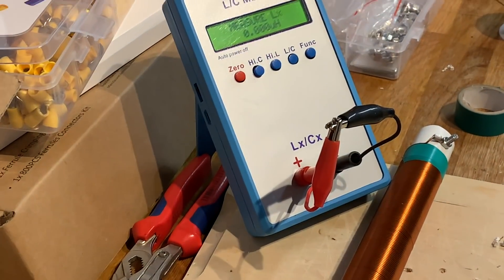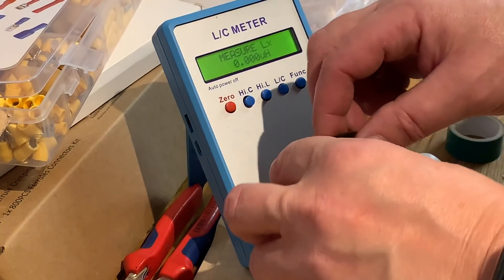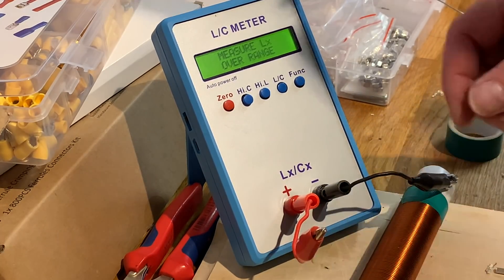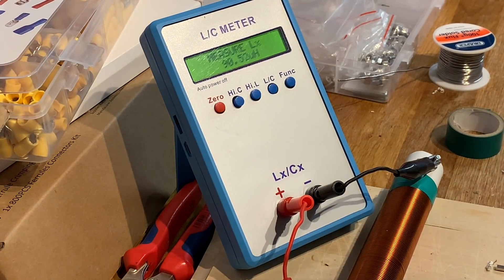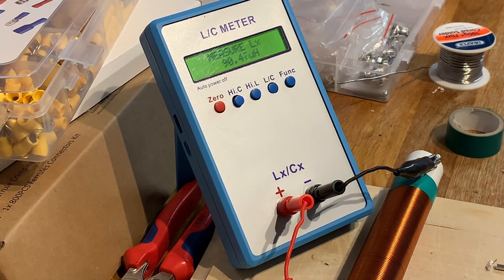Look at this — let's zoom in. 90 micro-Henrys. That was close enough. I wanted it to be 110 really, but 90 is close enough for this particular exercise. It just means that the 80 metre leg, instead of being a metre and a half long, needs to be two metres long. So it's not the end of the world — it's fine.